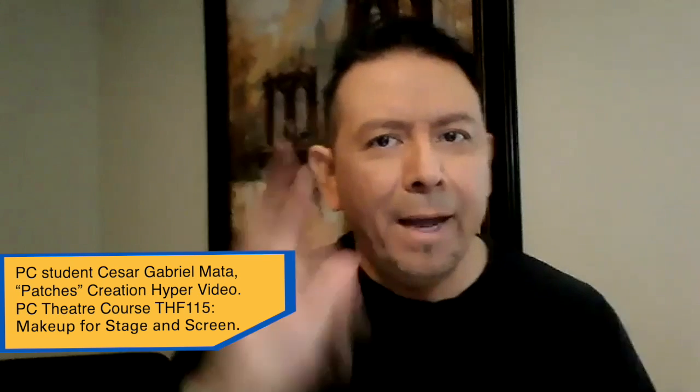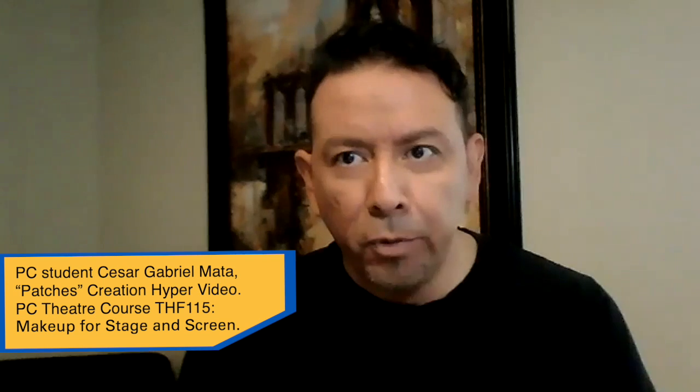Hello everyone, I am Gabe. Today I'll be your guide for some step-by-step instructions on how to apply age makeup for an onstage theater production.